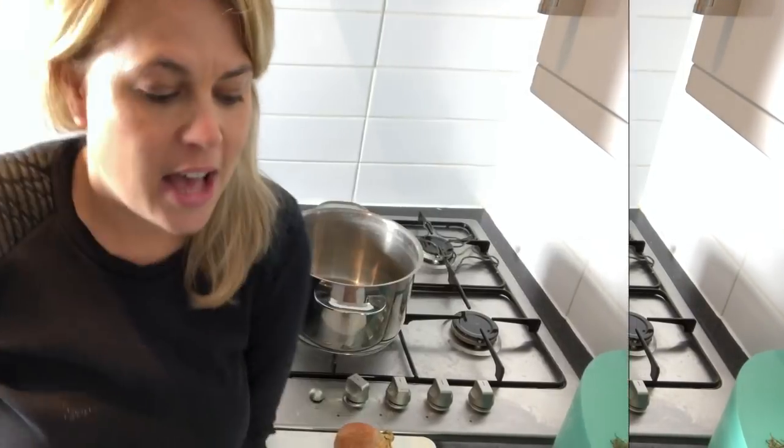Hello, darlings. Well, tomorrow is going to be my third weigh-in and I am a little scared, I'm not going to lie. I've been in Ireland filming for the last few days. It's very hard to keep it up food and exercise wise while you're filming. So I hope it won't be too bad. But in light of my weigh-in, I want to cook something really fresh, really healthy and carb-free, but that will still fill you up. So hopefully, if I have no carbs tonight, then I'll weigh less tomorrow.